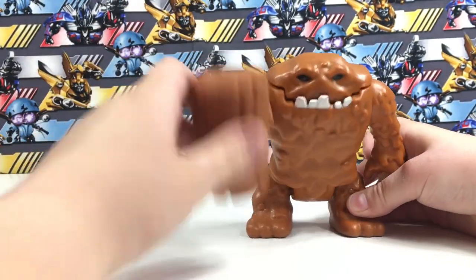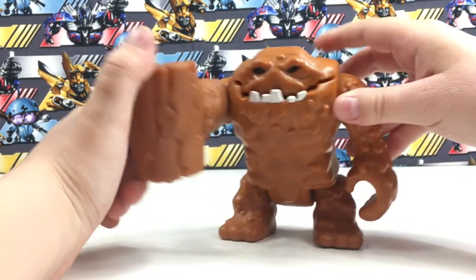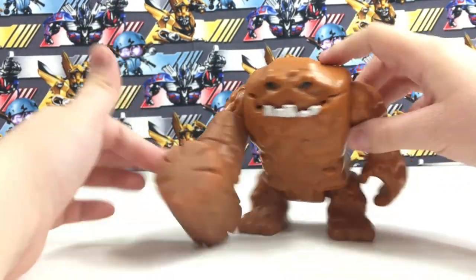Clayface has his hammer hand. As you can see, it's a different color than Clayface.